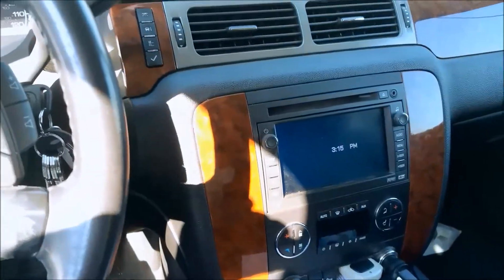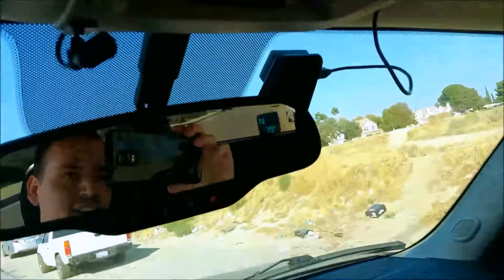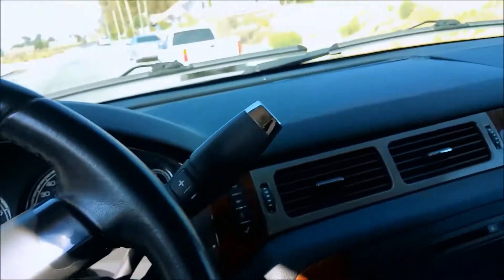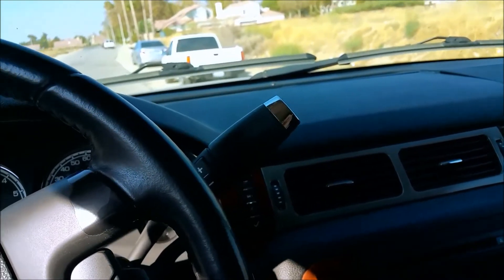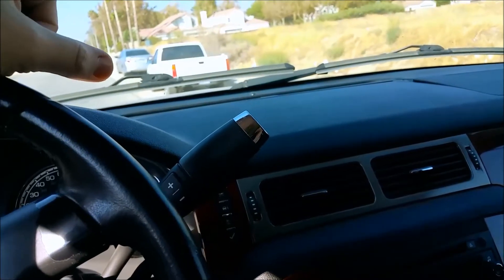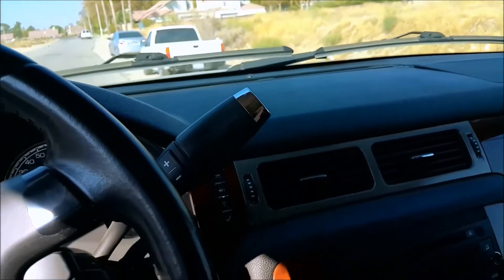Yeah, we got the navigation system. Got a dash cam, you know, just in case of sloppy drivers. The insurance company told us to put it in, but the downside of a dash cam is it could prove that you were at fault. There are upsides and downsides — if you don't drive sloppy then it's not a problem.